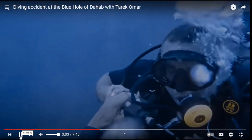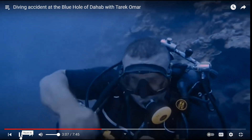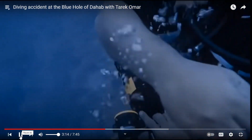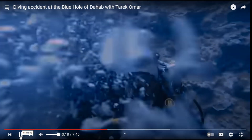This is a gas switch from whatever is being used as the travel gas to the back gas. It does not appear as though the diver does a gas switch on his computer. And the diver is apparently incapable of stowing his own back gas hose.